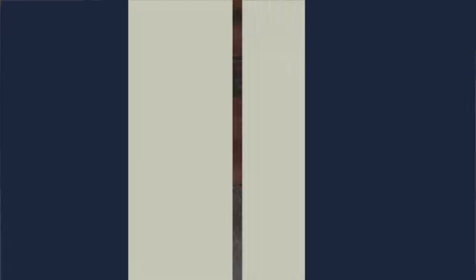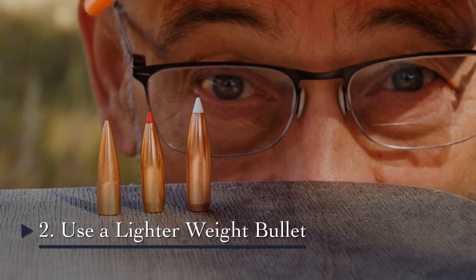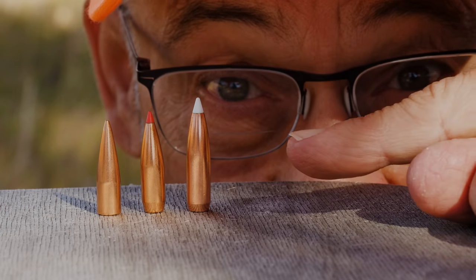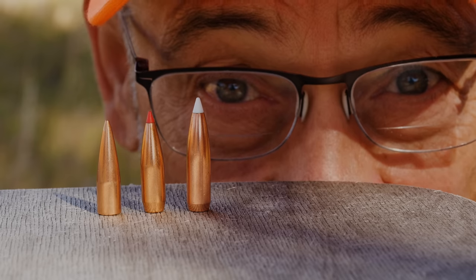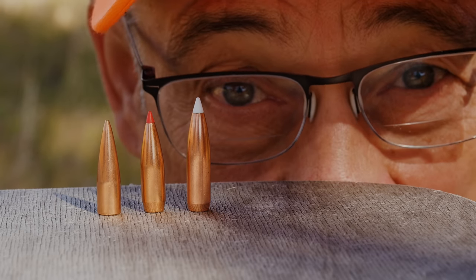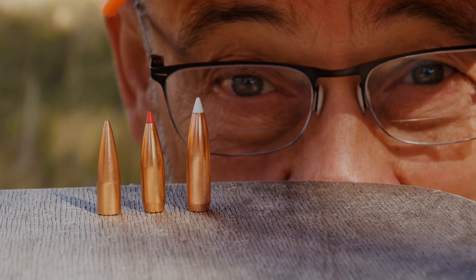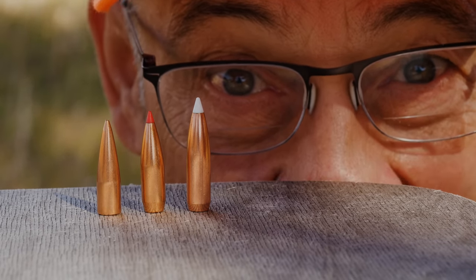Unfortunately, it looks kind of silly. An easy way to reduce recoil in any rifle is to use a lighter weight bullet. In a .308 Winchester at eight pounds, shoot a 180 grain bullet and you'll get 20 foot-pounds of recoil energy at 13 feet per second. Step down to the 150 grain bullet and you step down to 17 foot-pounds at 12 feet per second. Go down to the 125 grain and you only have 15 foot-pounds at 11 feet per second. That is a real reduction in recoil.